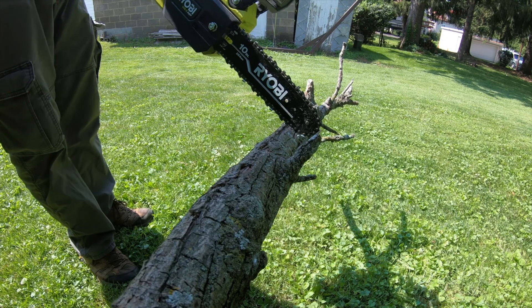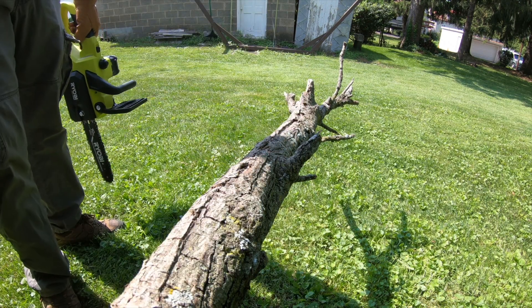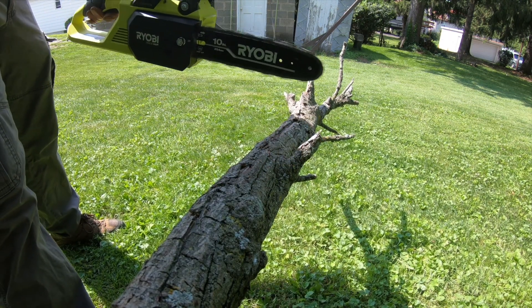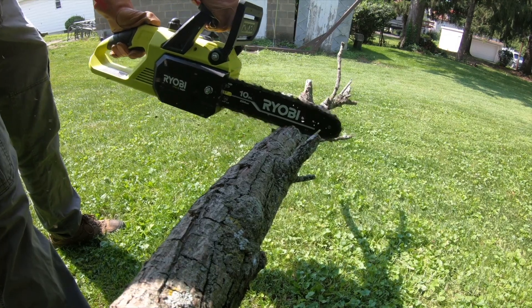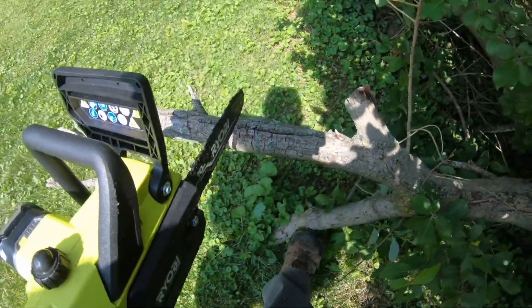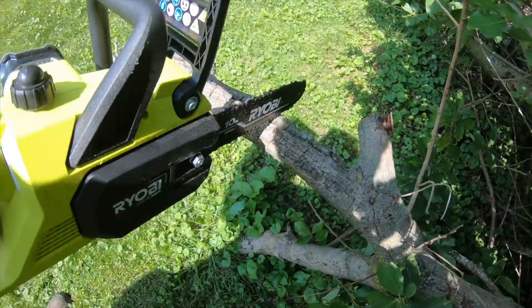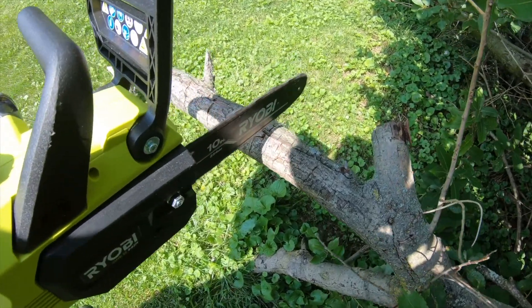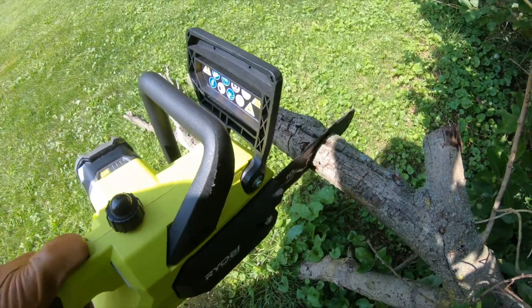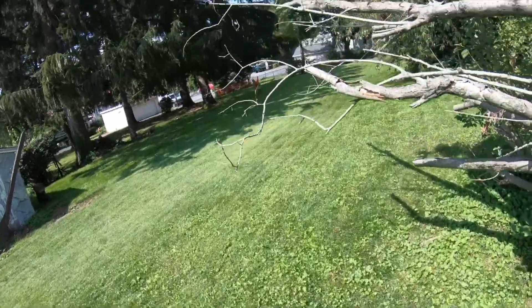We're going to demonstrate this on maybe a two and a half inch little dead piece of willow — whatever the hell this is. Very nice for these smaller pieces. Even medium size, it's good. That was one-handed — felt a little weird.